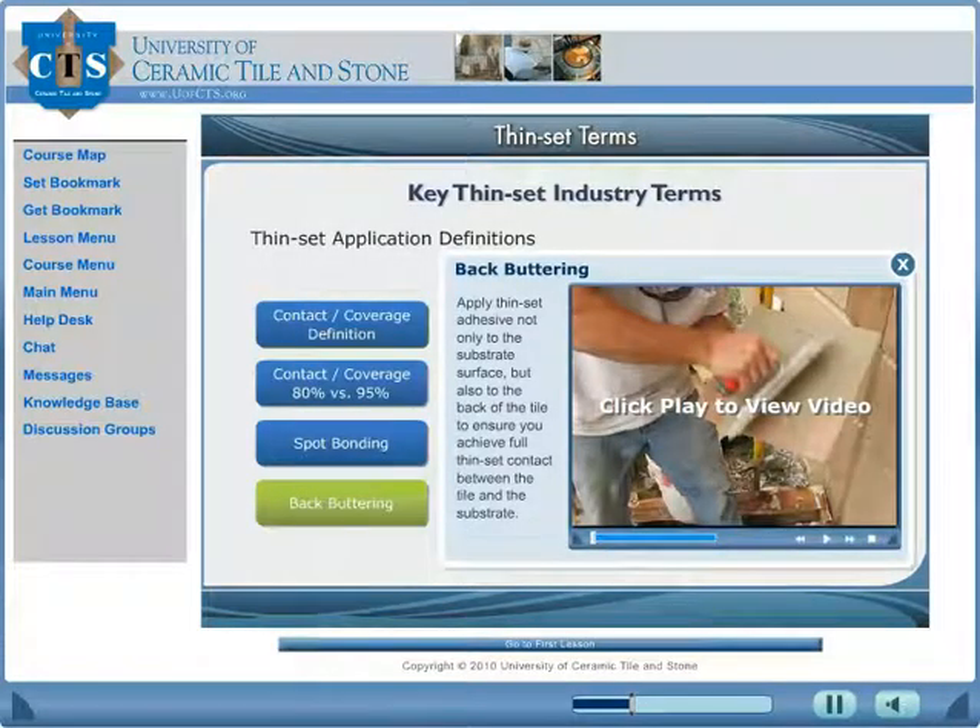Learn which installation techniques are recommended and lead to successful installations. Back buttering is applying thin-set adhesive not only to the substrate surface but also to the back of the tile, to ensure you achieve full thin-set contact between the tile and the substrate.